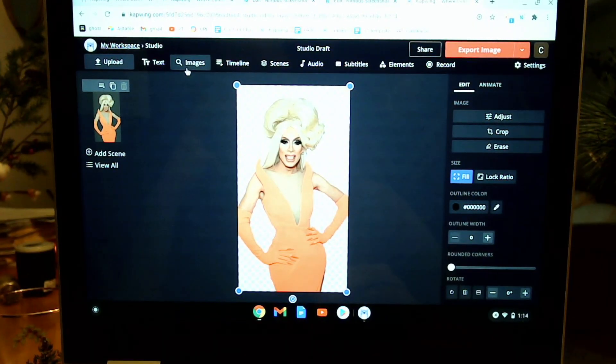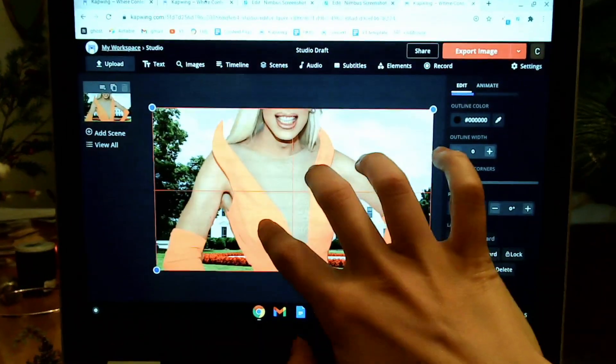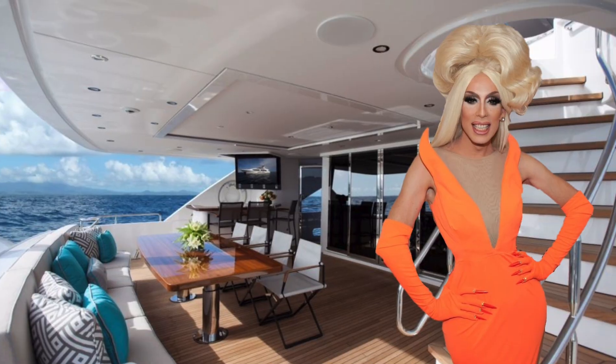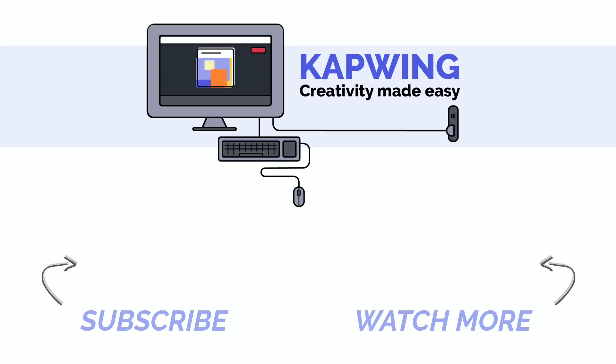Let's see what fun things we can put this on — maybe Alaska's on a yacht. It's pretty simple. If you want to expand your creative potential, check out more of our tutorials for awesome ideas. Thanks for watching and I'll see you in my next one.